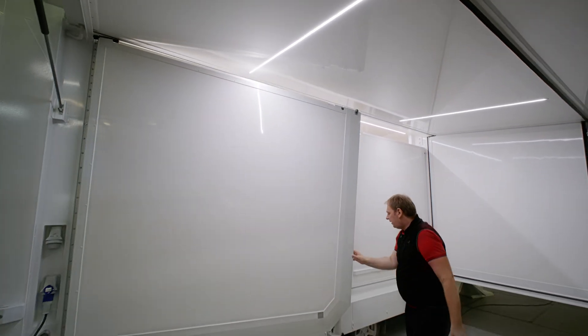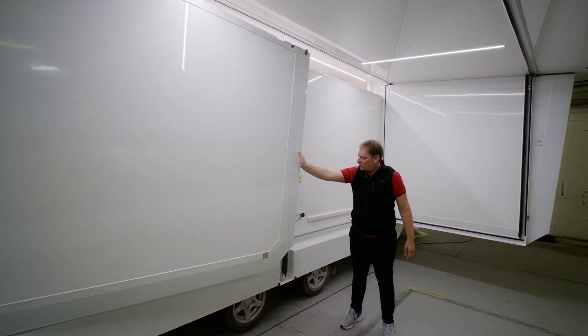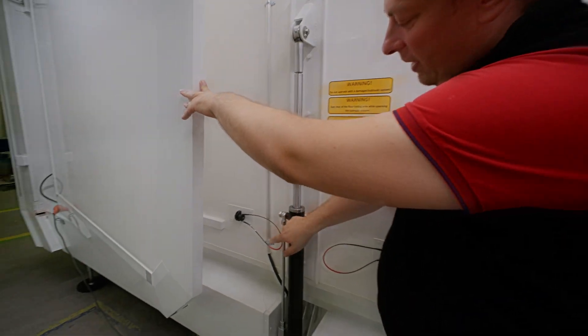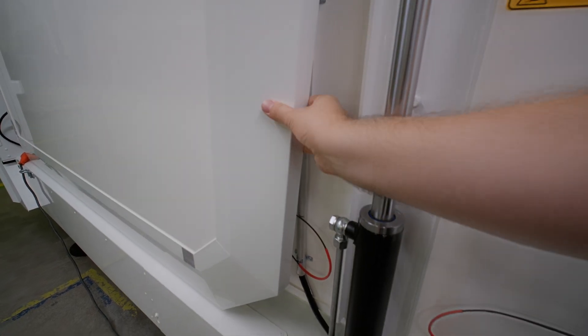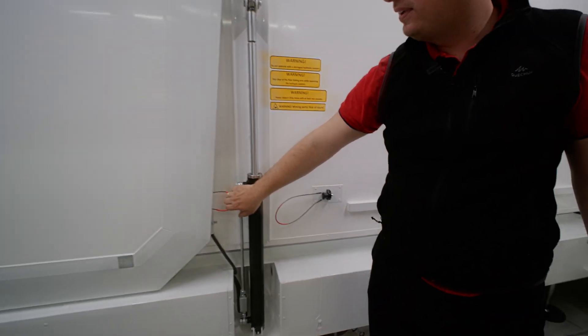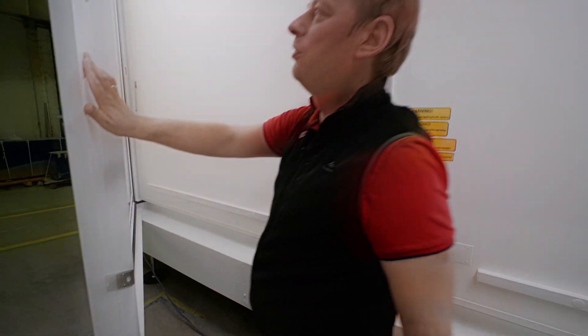Another new update: here in this position it also used to be held with magnets, but now — have a look — we've made another latching system here. So it latches in place and stays in place during transport, secured very firmly. When you want to release it, you just pull this cable and it releases and goes into place.